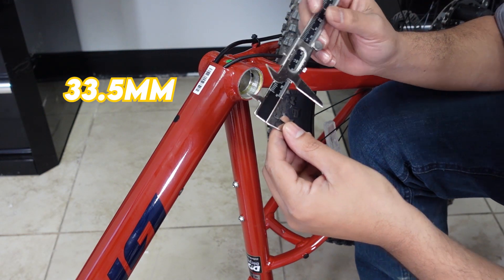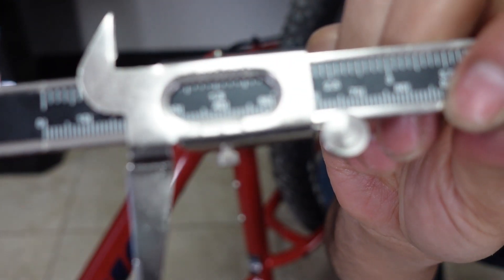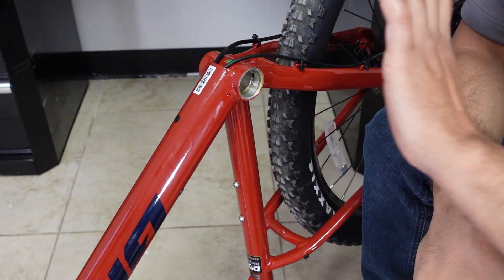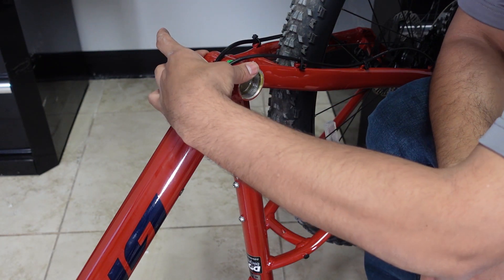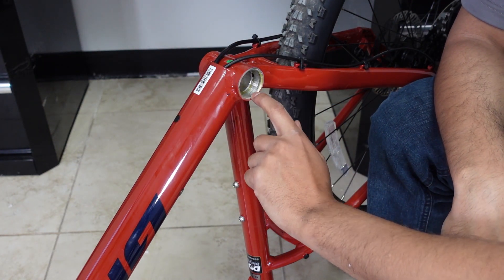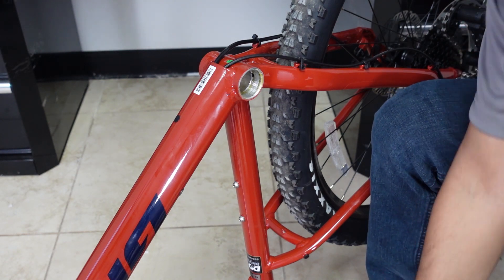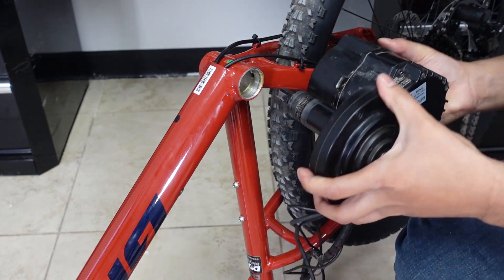33.5 or 34 — close to 34. And that is again a very common size. So this bike, you don't have to make any modifications. It has a 73 millimeter bottom bracket with a 34 millimeter inner diameter, and the Bafang will go in just nice and sweet. You don't have to make any modification — that's your most common sizes on most bikes anyway.